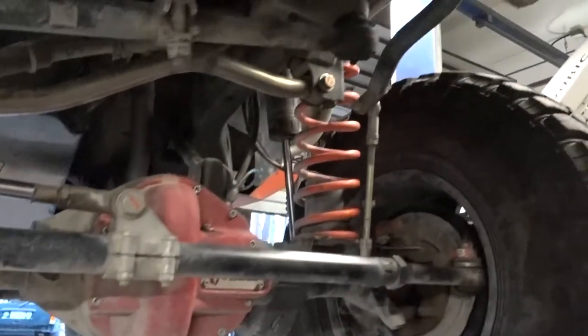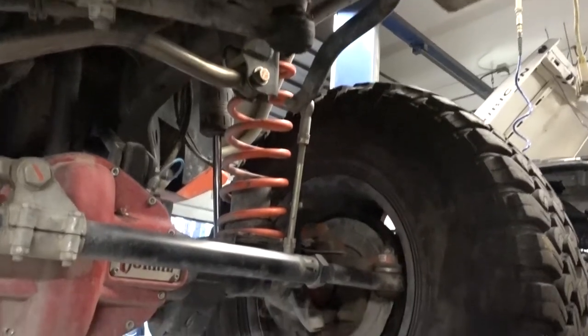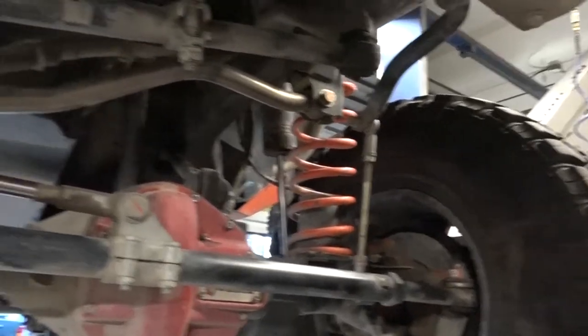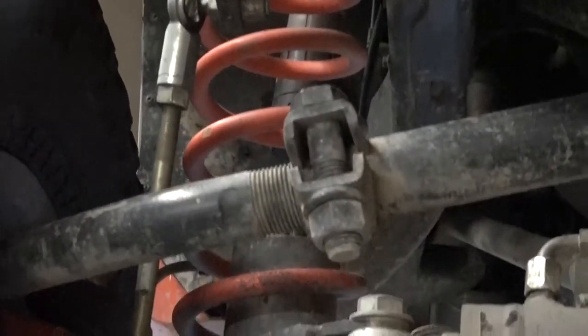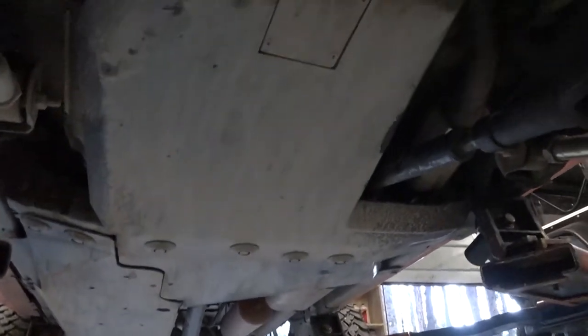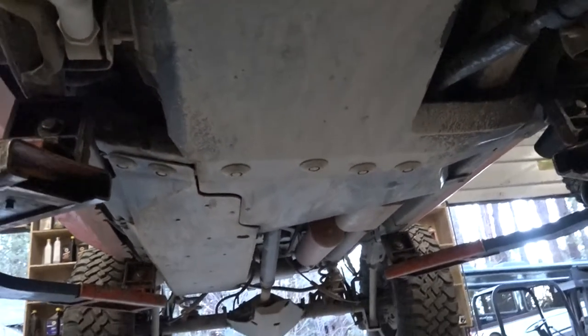Under the Jeep, we've got a rock-hard skid, which was originally for the 3.8. We modified it for the Hemi conversion — we had to move the holes and do our own little trap door kind of deal on there, plus make some custom mounts up front for the skid plate. Our fabricator Casey fabricated some nice little brackets and modified the rock-hard arms. So we've got our rock-hard skid plate for the 3.8 modified for our Hemi.